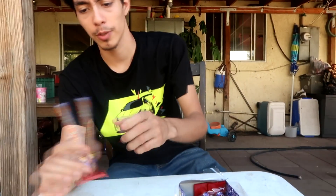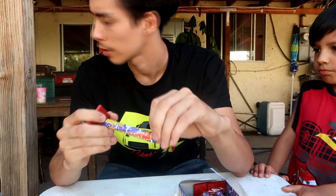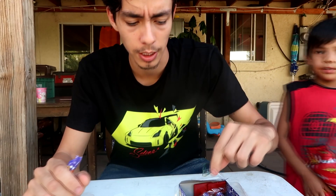So let's get started. First you want to cut off all the pieces. You're going to need the fuse — you're going to need it, so save it to the side.